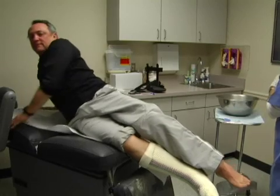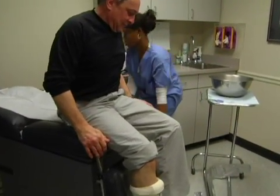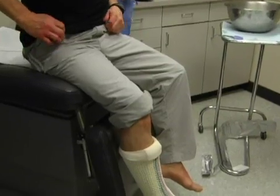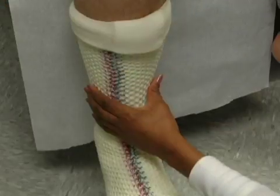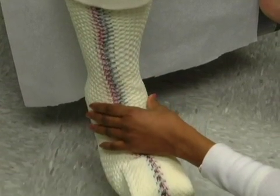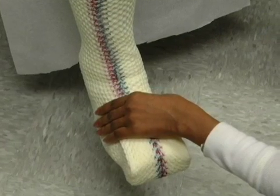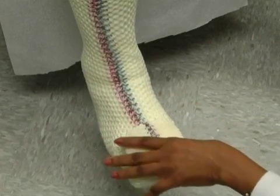Step 8: Dry time. The patient can now be returned to a seated position with the cast suspended over the edge of the chair. Allow the cast to dry for approximately 15 minutes or until the toe area of the cast is cool and hardened. With the design of the TCC-EZ cast, it is normal and expected to have flex in the cast after it is fully cured.